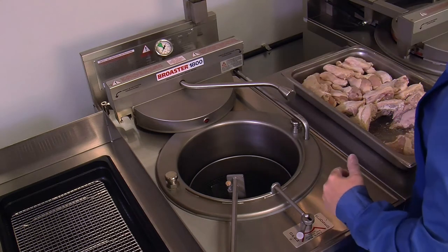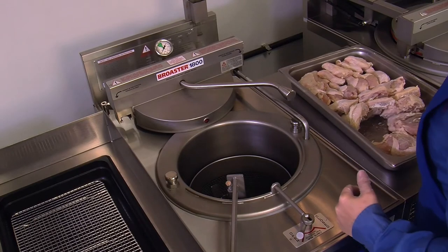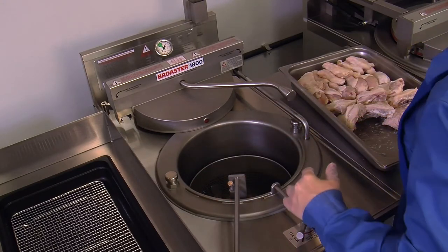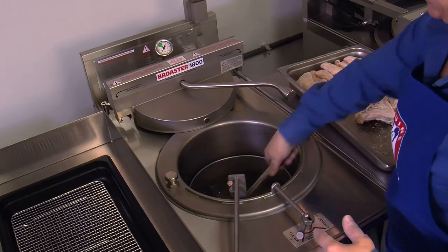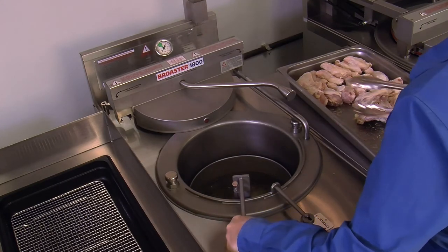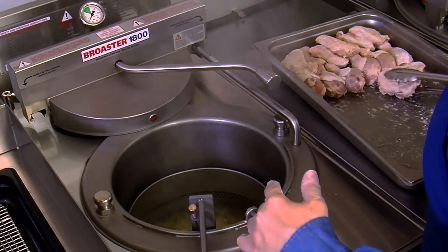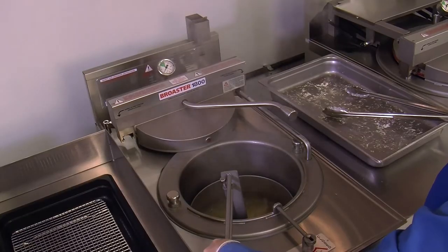With the basket fully lowered into the cooking well, use tongs to gently place the fresh coated chicken into the basket one piece at a time in a circular pattern. While loading the chicken, periodically agitate the basket, allowing the basket to drift down to minimize any product sticking. Carefully place the chicken in the hot oil to avoid splashing. Load the chicken clockwise in this order: breasts first, then the thighs, then the legs, and finally the wings. Remove the basket lifter handle and close the fryer cover.